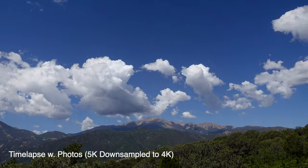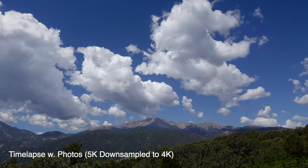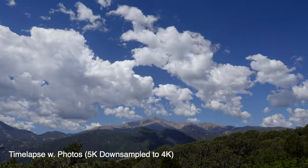However, after testing both, I think the Sony ZV-1 is a little bit better. Now, another really great feature is interval shooting, which is fantastic — allowing you to create time lapses with photos rather than video, which results in a more high-quality time lapse.